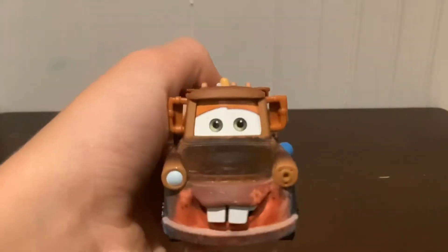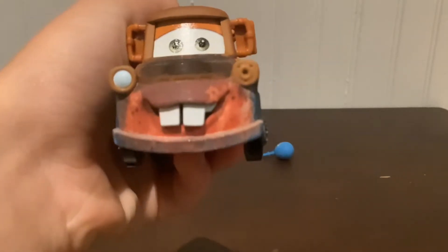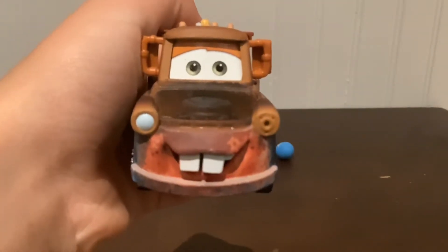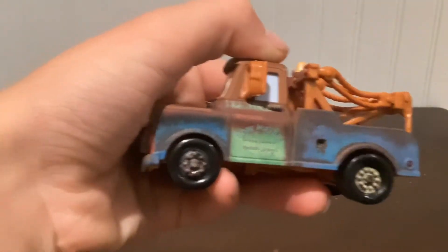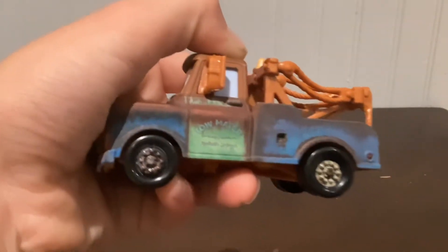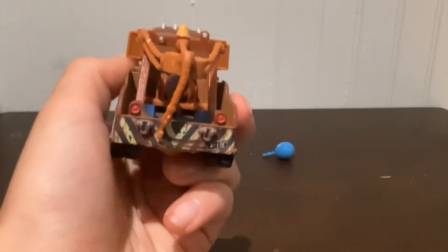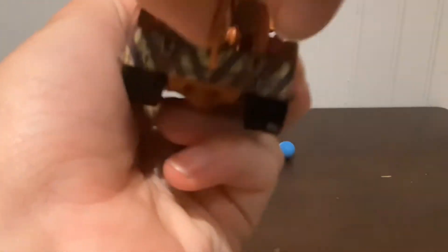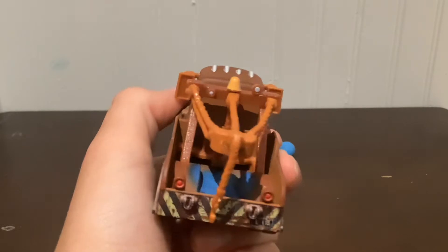So obviously, first things first, there are some different things on here. We see he's smiling on the front. We see his rust everywhere. Eyes are a little bit different. On the left we see the rust — Tow Mater in green at the bottom. The blue rust with the tires. On the back, the tow hook's always slanted like that — you can bend it back but it's just gonna be like that. You see his tow hook.